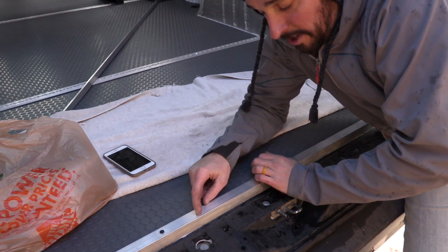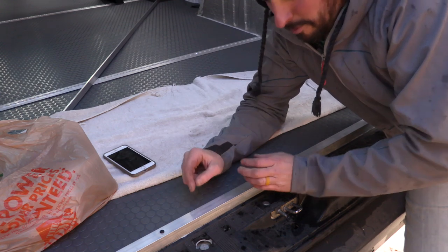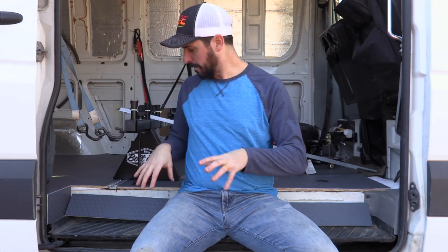As you saw at the end of the flooring part two video, I had decided what I was going to do for trim. I wanted to cut the pieces that are going to cover the doorway, glue the PVC small coin flooring onto it, then cut the aluminum L-bracket that would actually be the trim.